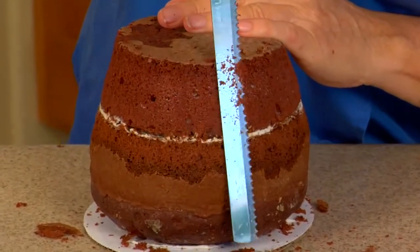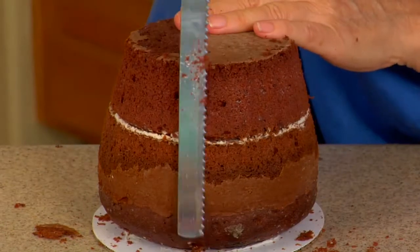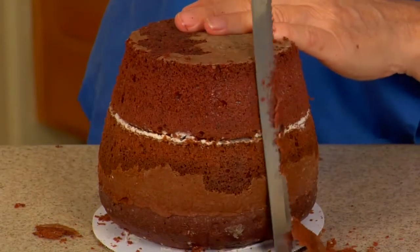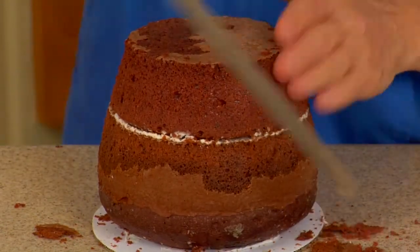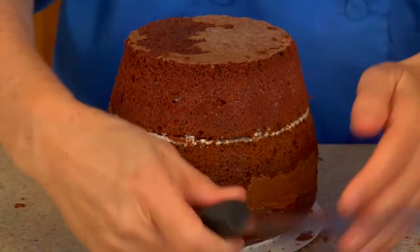Don't worry when you carve - if you really cut it way off, that's one thing, but if it's just a little off, the frosting is going to hide it, the decorations will hide it. Don't worry about it. It's just cake. Isn't that what your customers tell you? It's just cake.